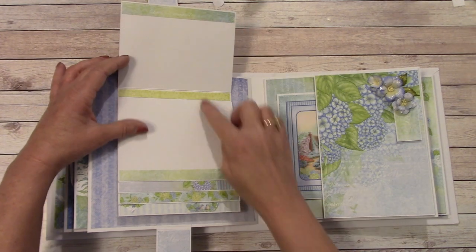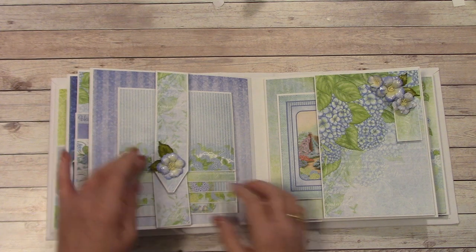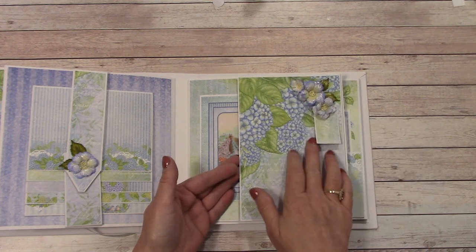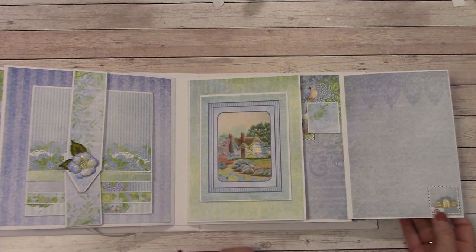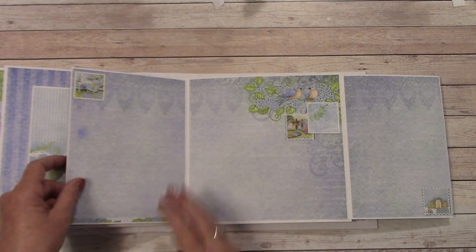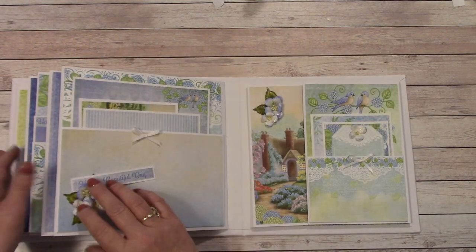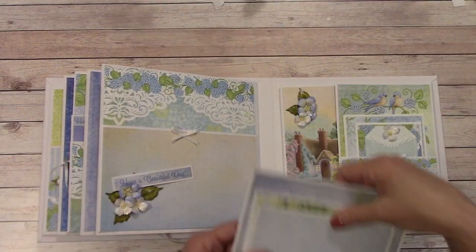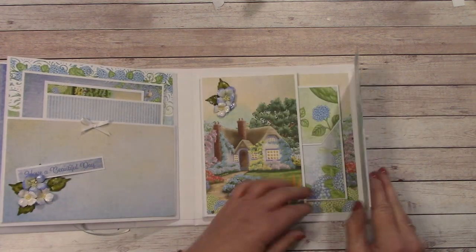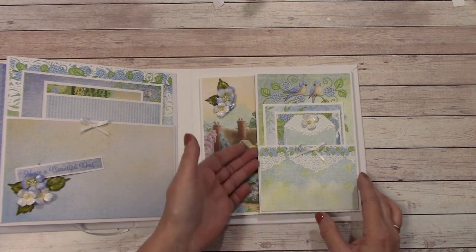We flip it up and we have some beautiful colors — you can just place your photo right in there. Over here we have a magnetic foldout. There's just a little tag, you can journal here, and you can slide a photo back up underneath there if you'd like. Right here this is just a little flip out and you can place a photo here and here. Then more places for photographs, and this just holds everything down. This is just a very large pocket and I put some picture mats in there.